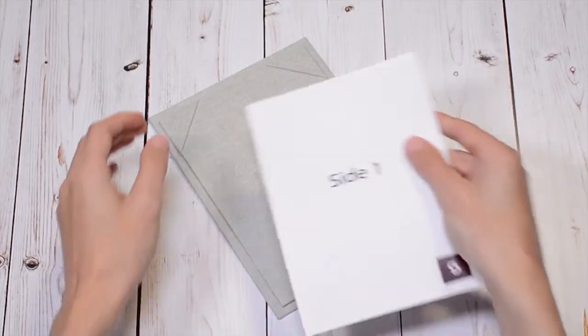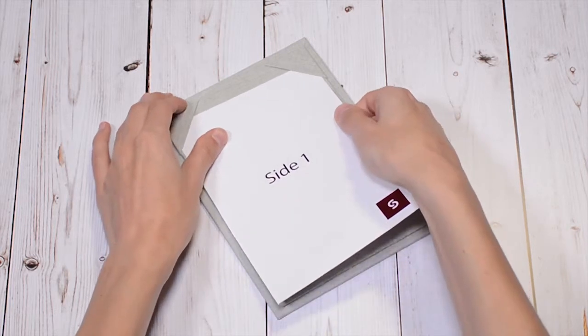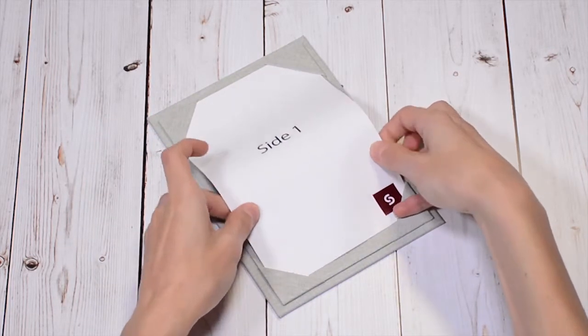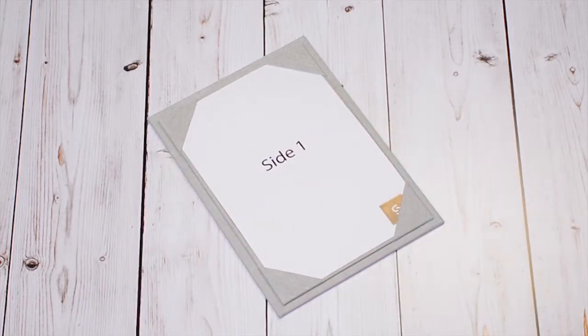Smart's corner mounts are an ideal display method for busy venues or menus that change daily. Simply insert your menu sheets into the corner mount. If you would like to protect your menus even further, you can add an acetate sheet.